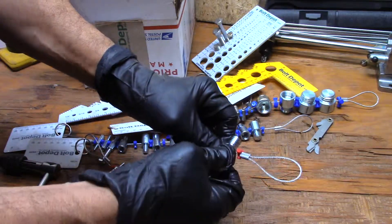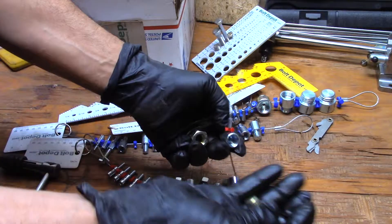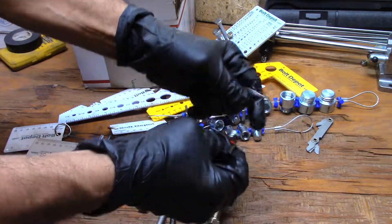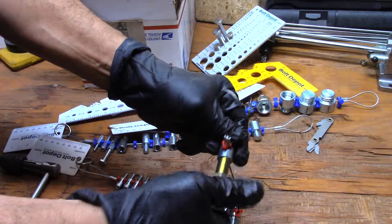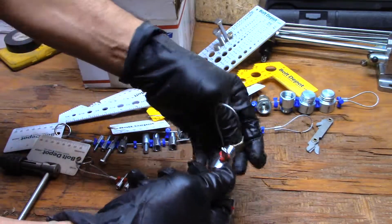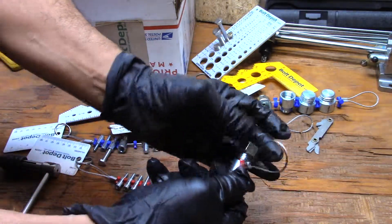I really like to look at this because it allows me — instead of bringing this out and spinning it around — to use it wherever I need to gauge something. If you wanted to gauge a hole somewhere you can't really get to, where it's not like you have a bolt in hand but you didn't want to spin this around, well...